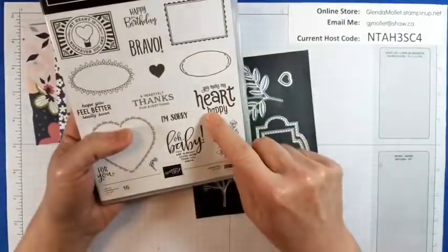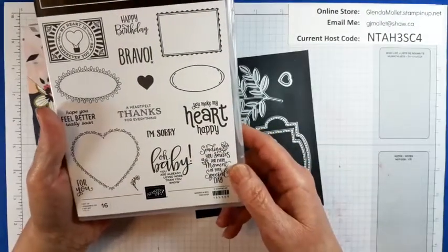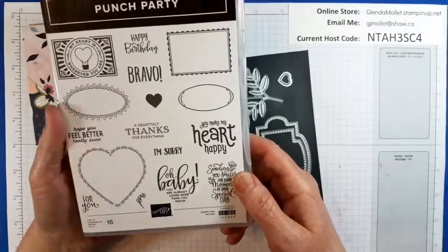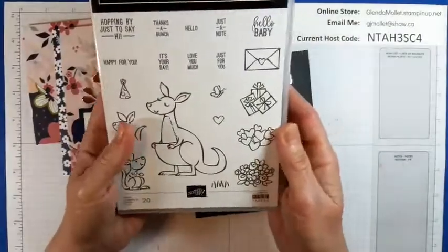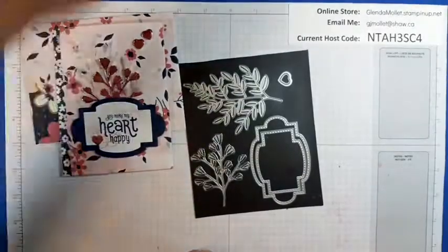The sentiment comes from Punch Party, and that's a celebration hostess set. When the order gets to $350, it's a free set. And I'm using Kangaroo and Company because I love these hearts.